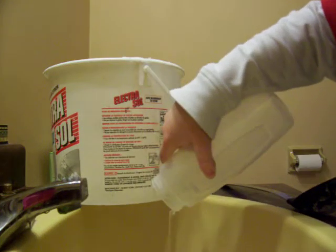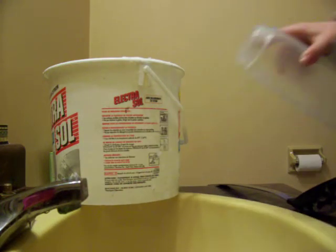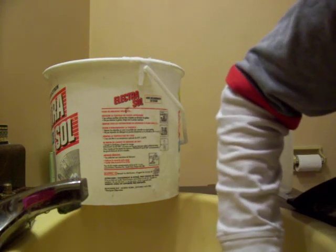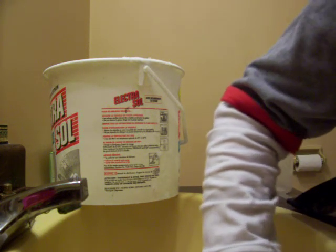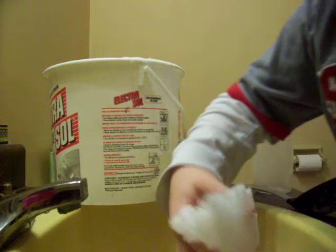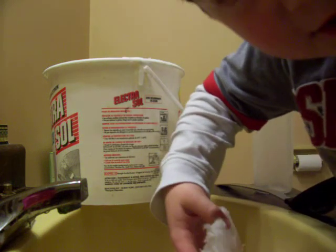So you just need to get a whole lot of water in there, and then you've made some slush. It may not work — just try it again if it doesn't work. Bye, and see me again sometime on this YouTube channel.